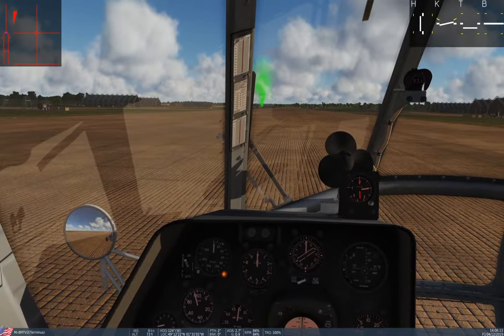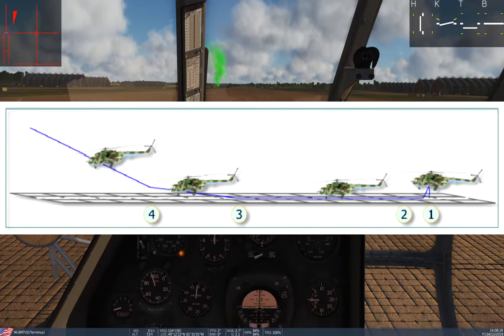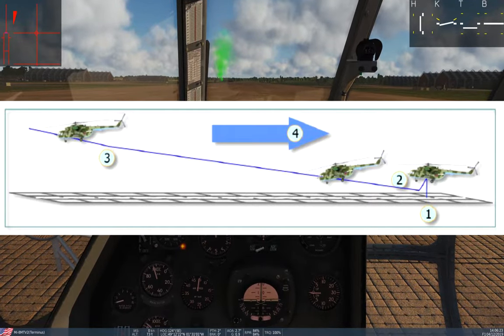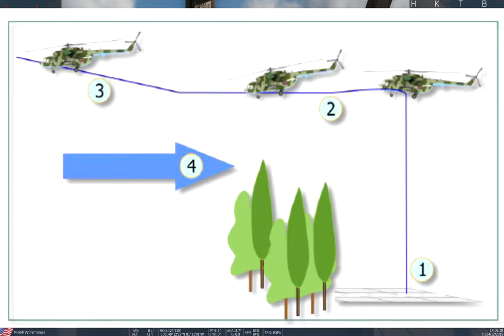There are a few different ways you can take off in the Hip, and I'm going to show you three of them today. The first one is a conventional or rolling takeoff, which is much like you do in any old airplane. The second is a vertical takeoff with acceleration in ground effect, and the third is a vertical takeoff with acceleration out of ground effect.